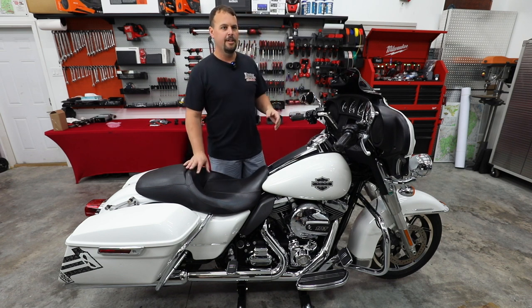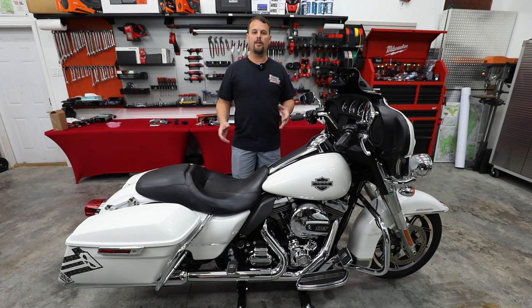We're going to call it Project 5-0. So hang out as I go over this bike and what we're going to be doing to it, so you can make sure and check out the rest of the series as we do each one of the upgrades.